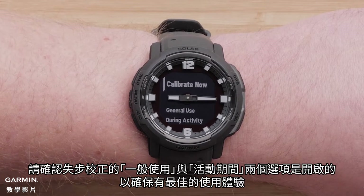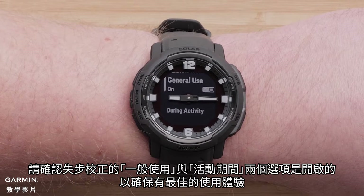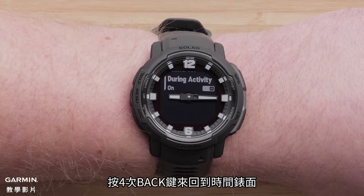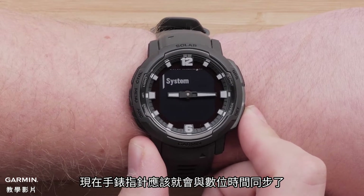Ensure that the automatic misstep calibration is on for both general use and during activity for the best experience. These are enabled by default. Press the back button four times to return to the watch face. The watch hands should now be correctly aligned with the current time.